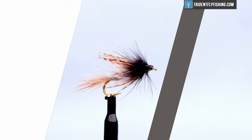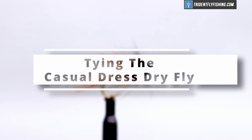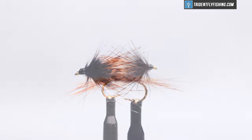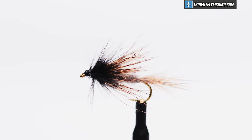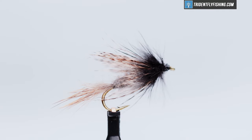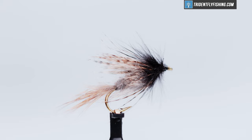Hello, I'm Carl at Trident Fly Fishing and today we're going to tie the casual dress. This is a variation of the original fly. The fly was invented by Ernest Ross Bauer of Oregon in the 1960s and it can imitate a mayfly, a caddis fly, or a stone fly. It's suggested to be tied in sizes 8 through 14.